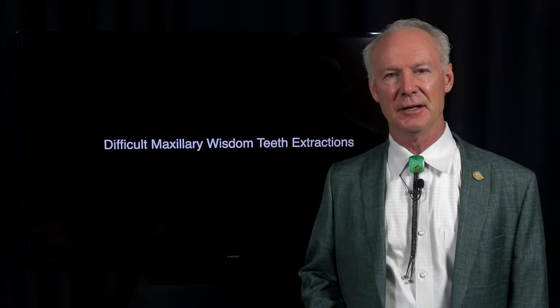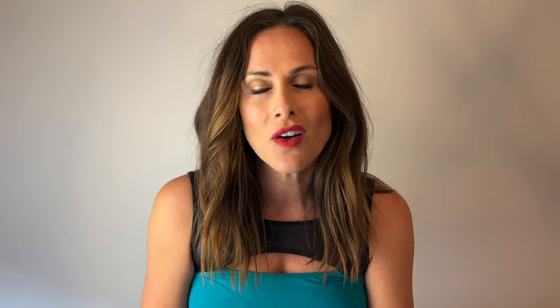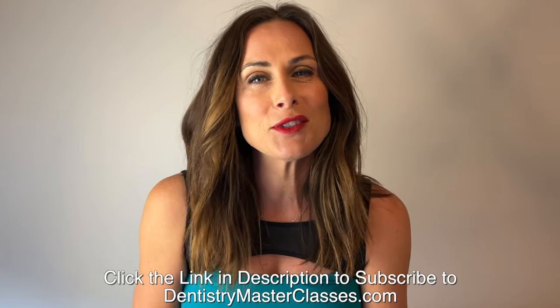That's the Dental Minute. These techniques work and they work every time. It is time to take your dentistry practice to the next level — that's where DentistryMasterclasses.com steps in, where Dr. Cutworth is offering his greatest work and his best cases.